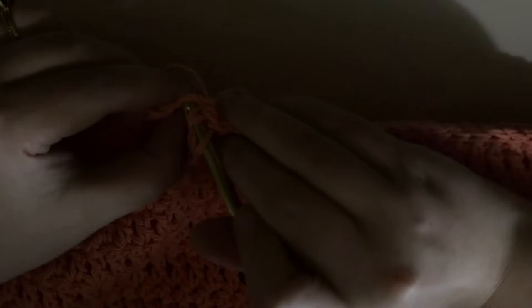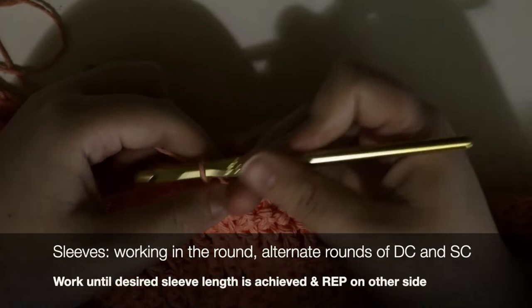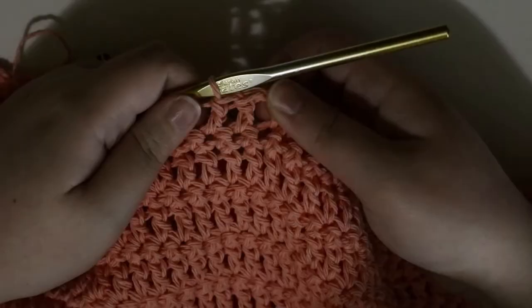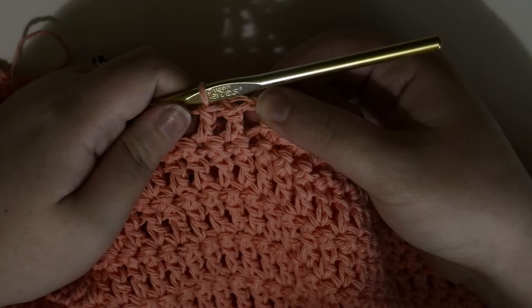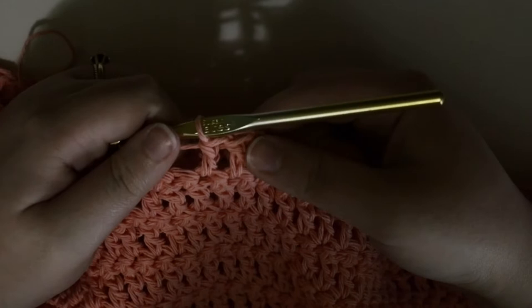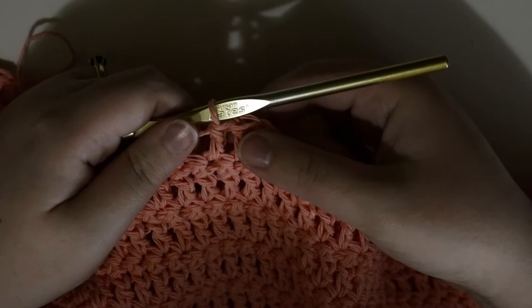Remove the stitch marker and slip stitch those marked stitches together. Then chain two and double crochet into the next stitch — now you're working in the round. Double crochet all the way around, slip stitch to the chain two, then chain one and single crochet all the way around. Repeat — rows of double crochet, then single crochet — as many times as needed for your desired sleeve length. I'm going for shorter sleeves, about six rows.